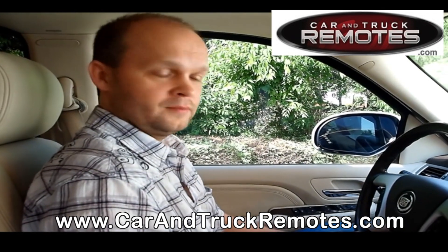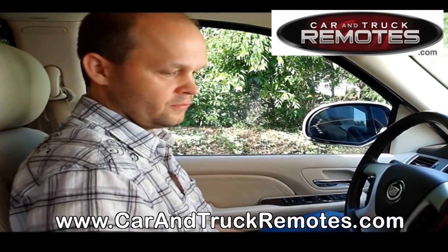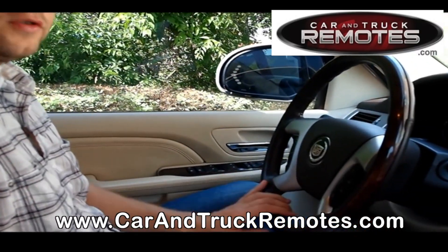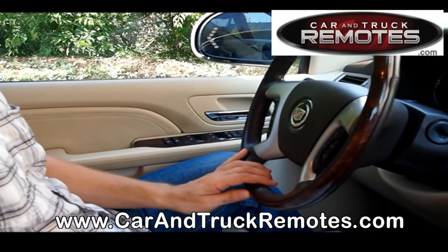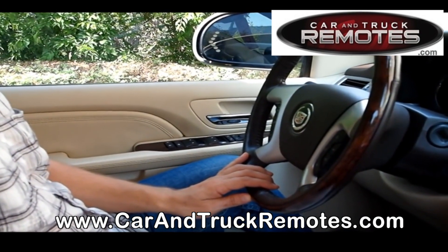Welcome to carandtruckremotes.com video channel. Today we're going to show you how to program a remote for the Cadillac Escalade, but those instructions also work for most full-size GM trucks and SUVs, and also some cars like a Chevy Impala 2005 and up, or Buick Lucerne.